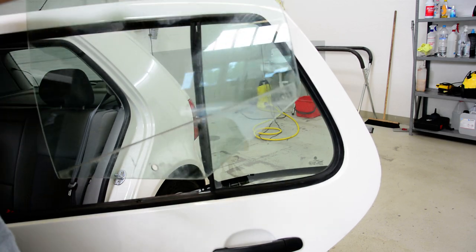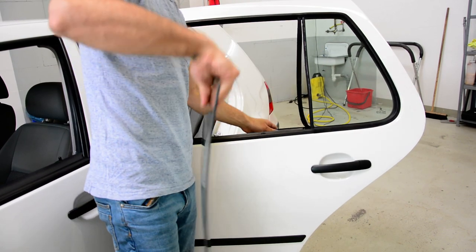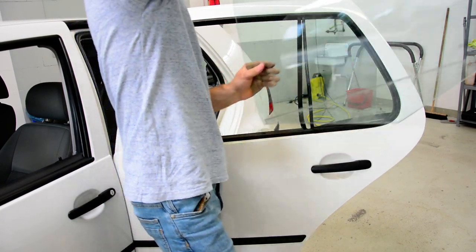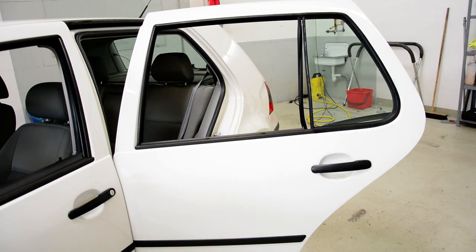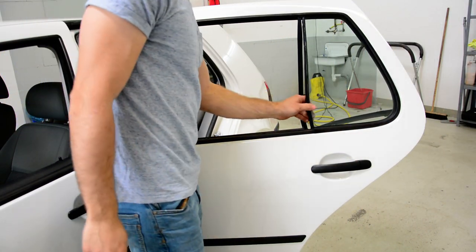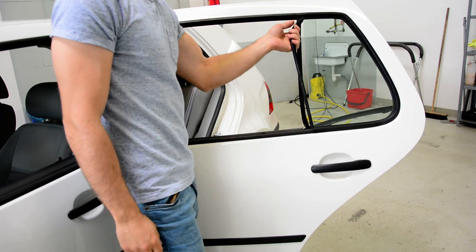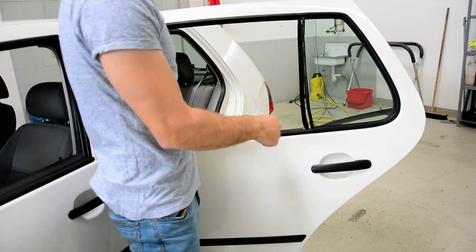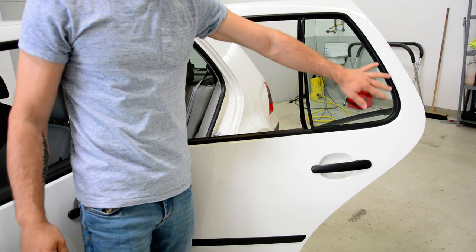Now the second step. After you take this, you can remove the whole glass. You can take it out like this — remove this and take it out. Or you can take the whole rubber out.